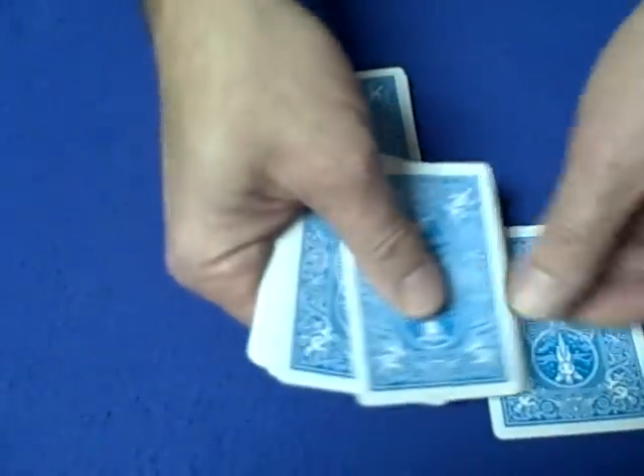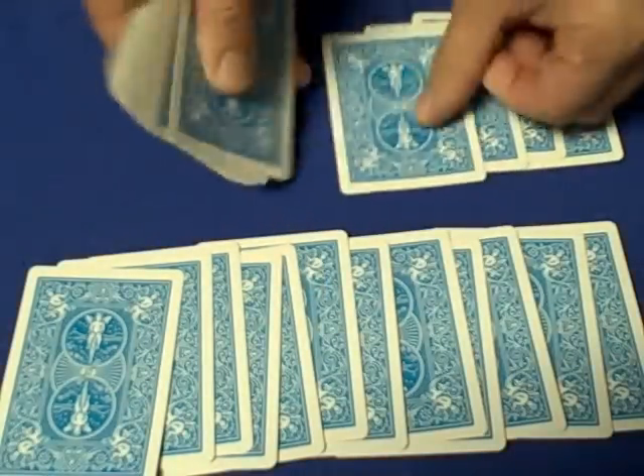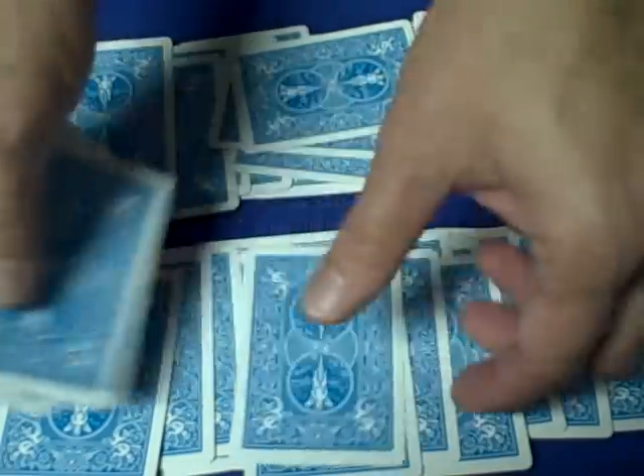They show you they have 12 cards. You show them you have 12 cards as well, plus 1, 2, 3 more, and enough cards left over to equal 21. So counting from 12: 13, 14, 15, 16, 17, 18, 19, 20, 21.